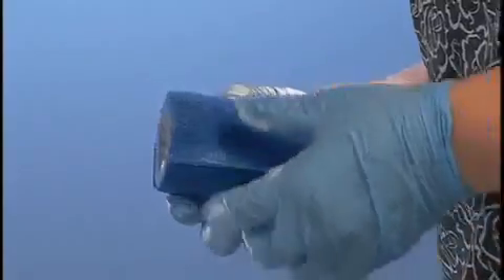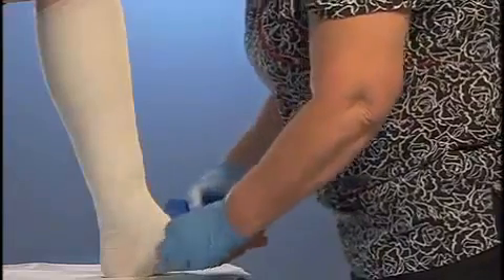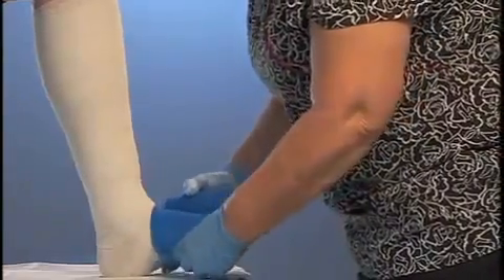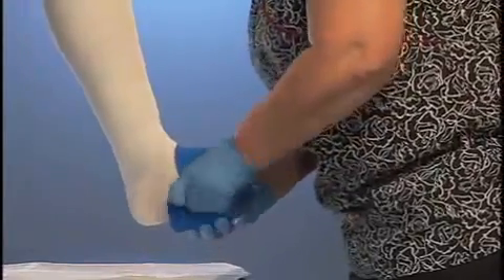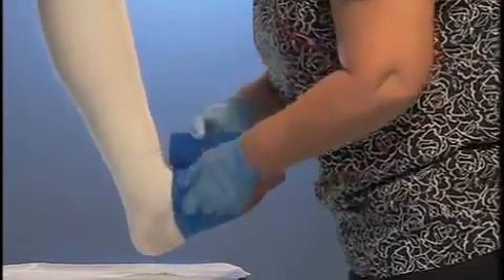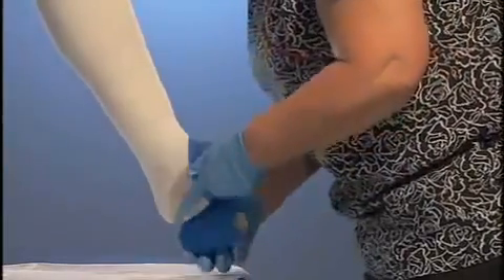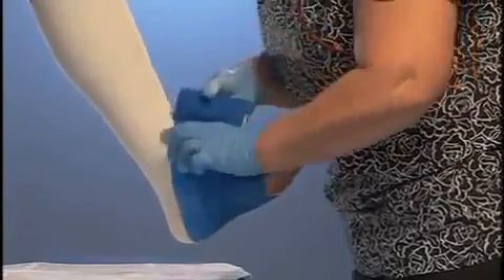Once you reach the top of the knee, you can cut off the excess bandage. According to the specific product instructions, apply a cover wrap — usually an elastic or cohesive bandage — using 50% overlap. The product currently being used includes a cohesive bandage. Start the cohesive bandage at the center of the ball of the foot with the lower edge at the base of the toes. Continue wrapping up the foot with 50% overlap.